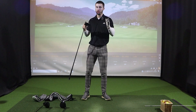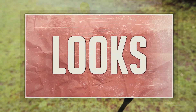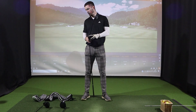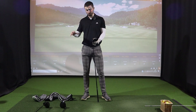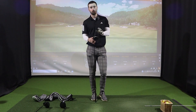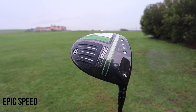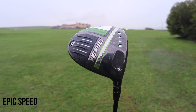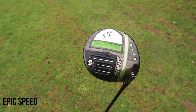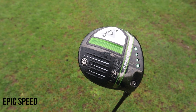First, let's talk about the looks of these three drivers — pretty important since this is what you'll be looking down at when you're bombing drives. All three have a similar colour palette and design. It's interesting to note the difference from the Maverick. This is a big difference in comparison to the 2019 Epic release from Callaway, with a lot of new technology jam-packed in.